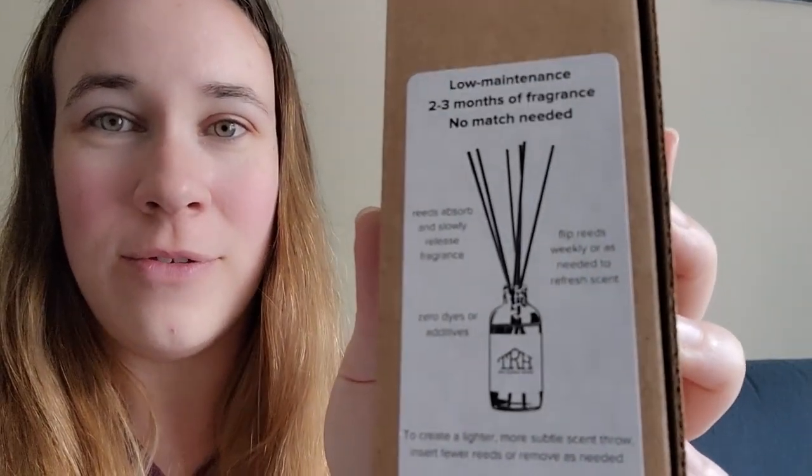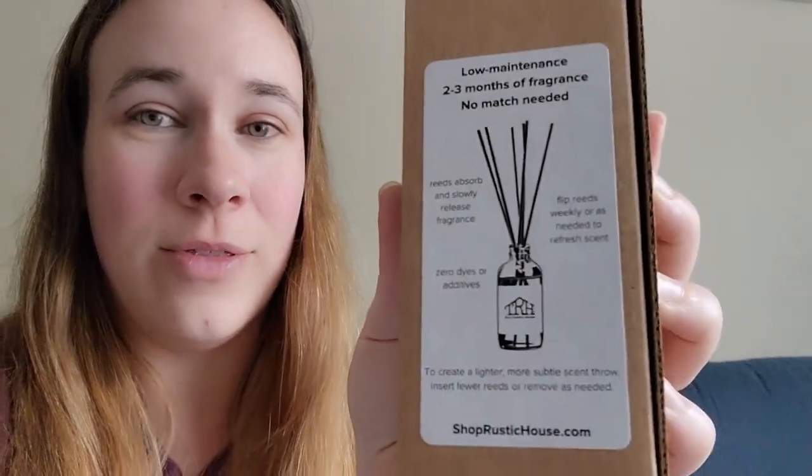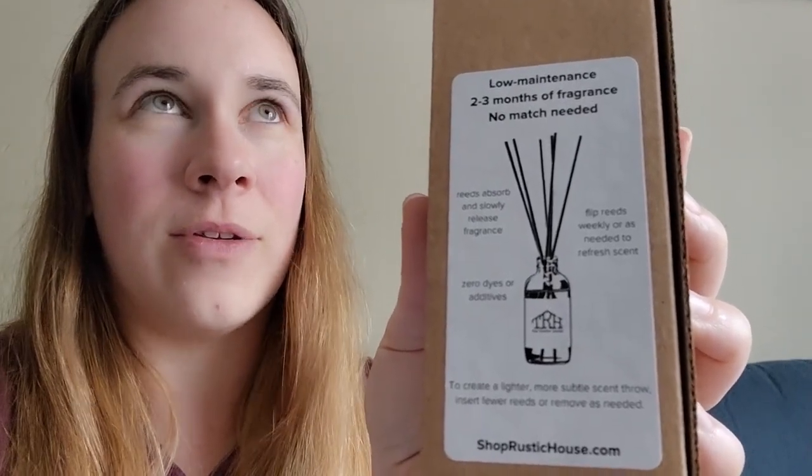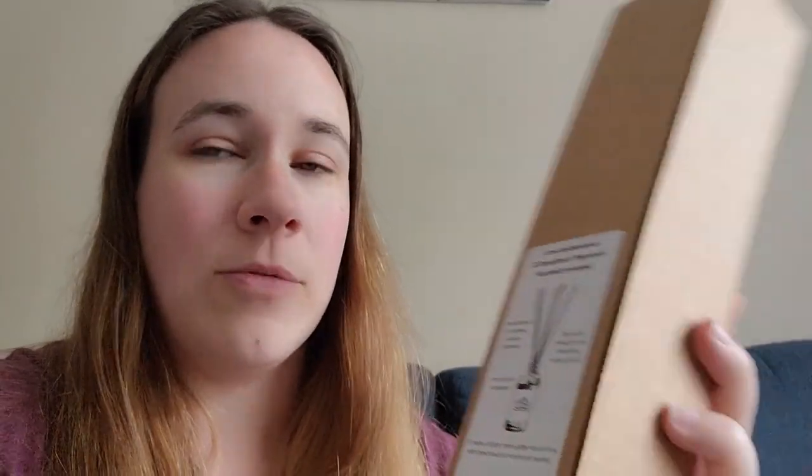It says it's low maintenance, two to three months of fragrance, no match needed. Basically you just stick the reeds into this bottle of fragrance and the fragrance kind of creeps up and then disperses around the room. Then just flip the reeds every week or so to freshen it up.